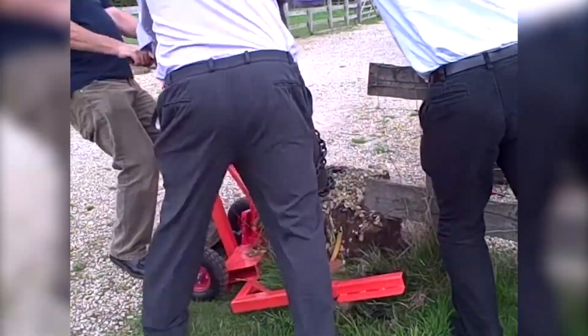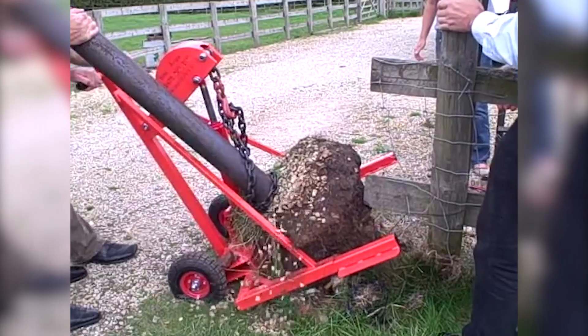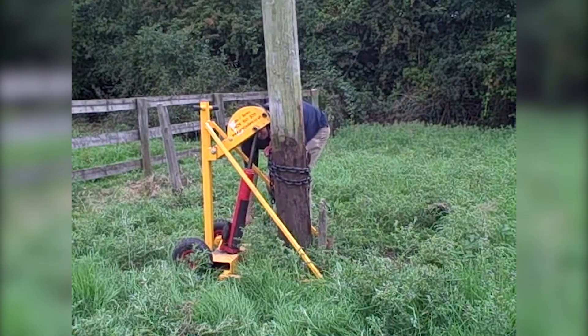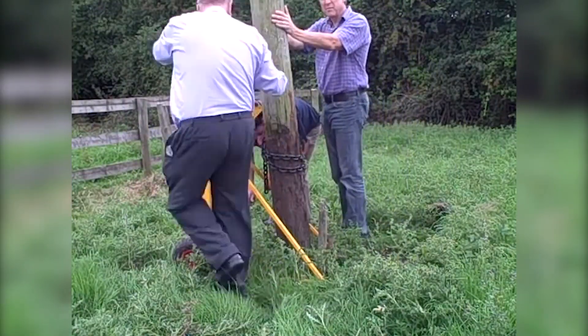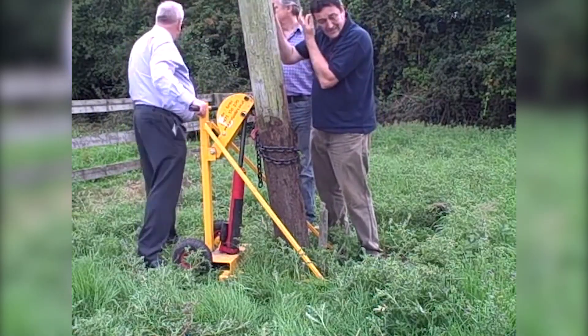But hey, now you have this hydraulic jack on wheels! Give it 5 minutes and it's all done! Works great with telegraph poles. You don't even need a partner for this kind of thing — you can just do it all yourself. Pretty cool!